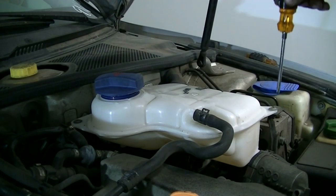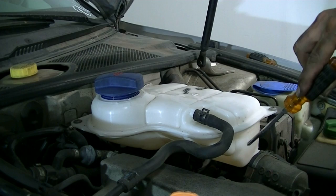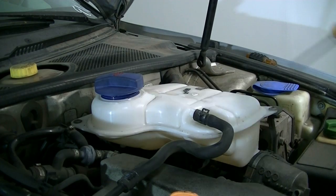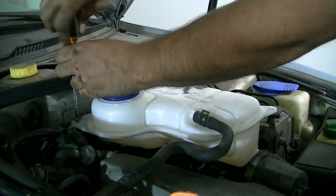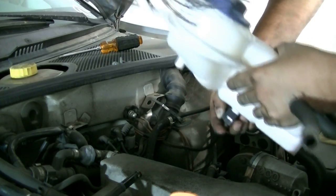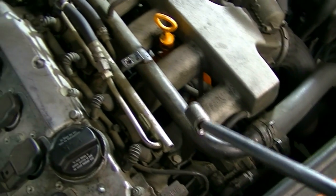To remove the coolant reservoir there are three Phillips head screws. Then we undo this clamp and there's a connector underneath it too - we undo that connector. We'll leave the hose on, there's a hose back underneath here, and just push it back to the side. Here's the connector I was telling you about - there we go. Now we're just going to put this back here.